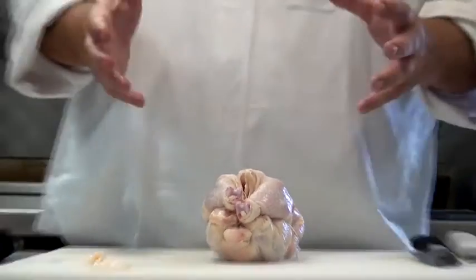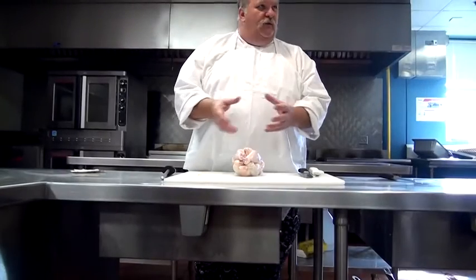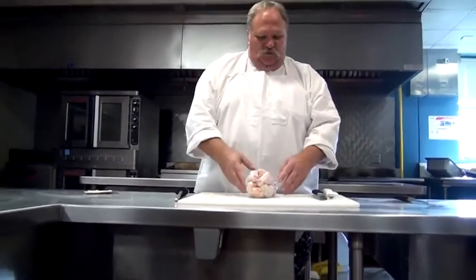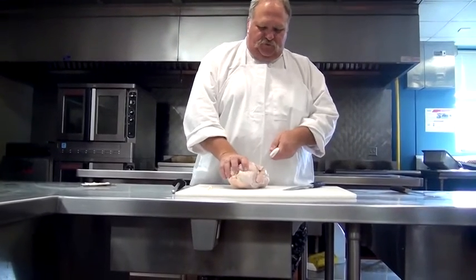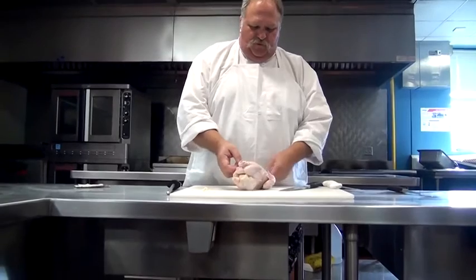That's why you truss a chicken — to hold it tight so that when you roast it, the legs and the wings don't get overcooked. That's if you have butcher's twine. If you have no butcher's twine, this is how we're going to do it.